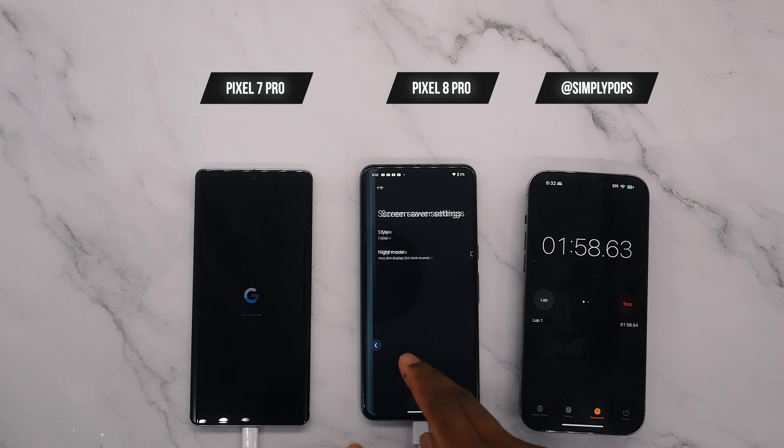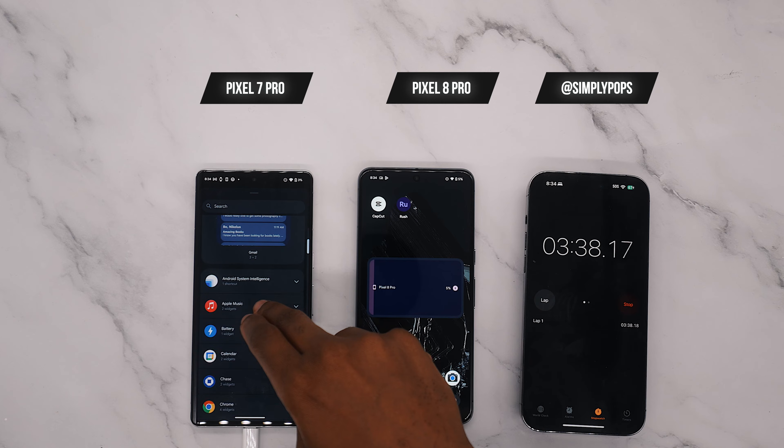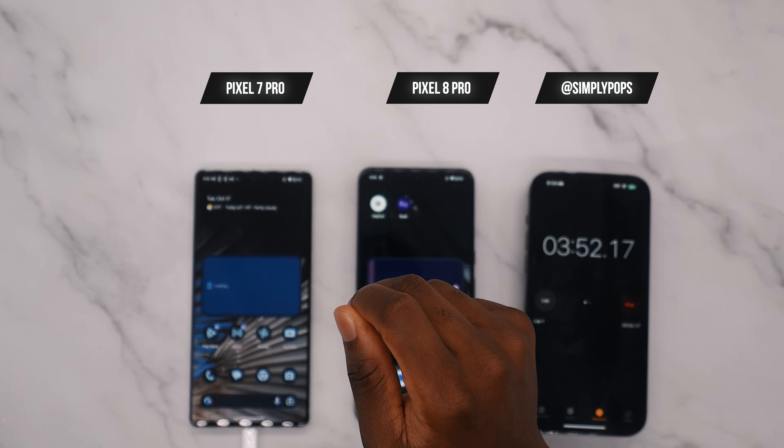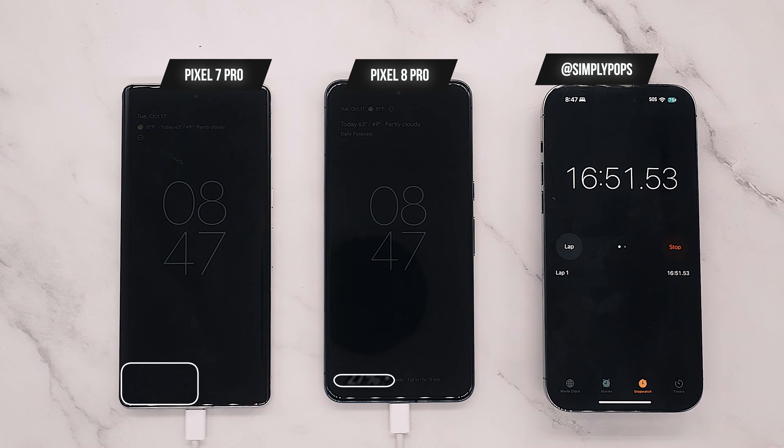Currently the 8 Pro is at 1% and I'm tweaking the settings so we can see the timer on the always-on display, similar to the 7 Pro. Now the 7 Pro is at 3% while the 8 Pro is at 5%, about 3 to 4 minutes in. From here it's basically a time-lapse with the battery widgets on the home screen, and you can clearly see that the 8 Pro is charging faster — but not by much. It's right there neck and neck.